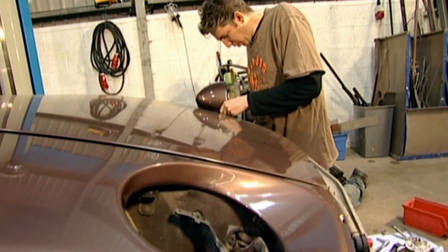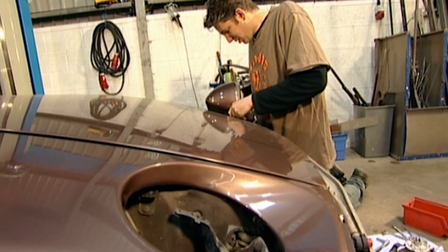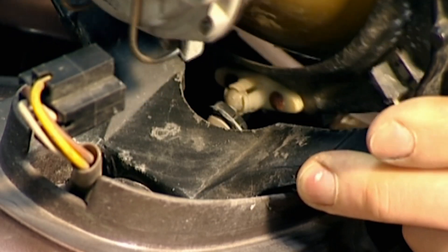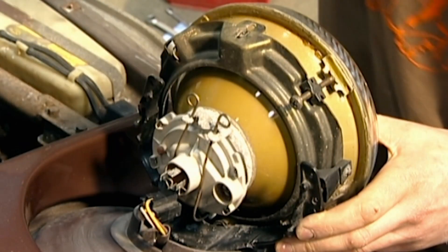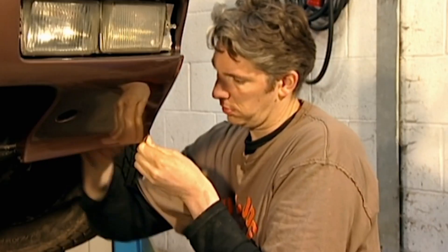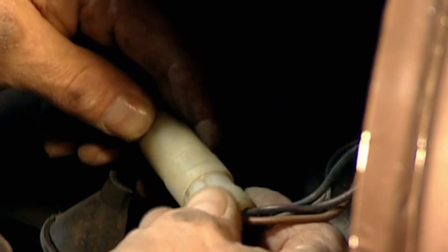I've got to be so careful putting all these parts on because the paint is still a bit fresh and therefore it might chip quite easily. This is why a full respray is so expensive — it involves plenty of meticulous, time-consuming procedures. Usually at this stage I'd be replacing a large number of rusty screws and seals, but this car is rock-solid engineering and it all goes back together fine.